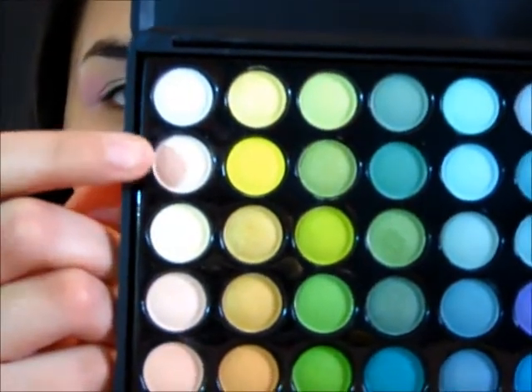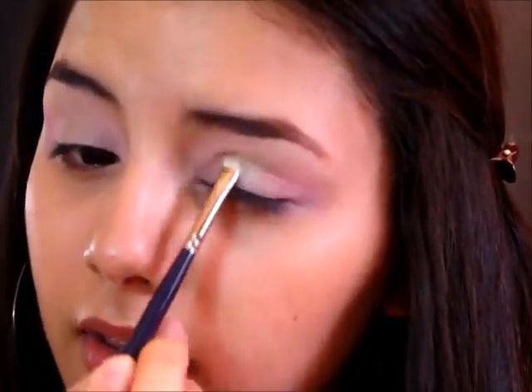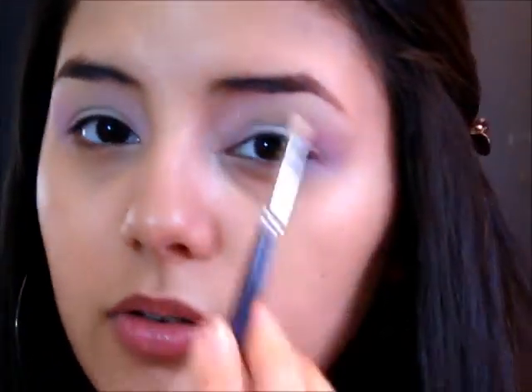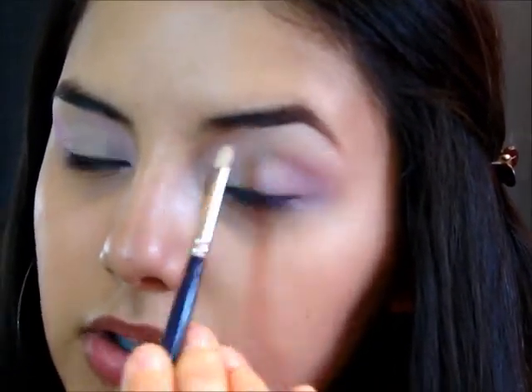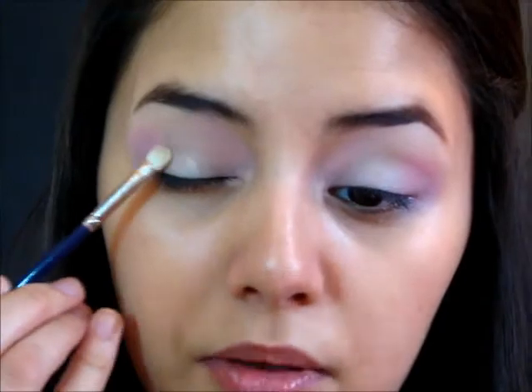Now I'm going into a small shader brush — a small Cornell 1/4 inch brush. I'm going into this off-white color with a little bit of a pink undertone and I'm going to apply this to the space we still have in the middle of our eye and along the brow bone. You want to make sure you don't bring it in where the pink is — just keep it on the outer edges. Do the same on the other side.